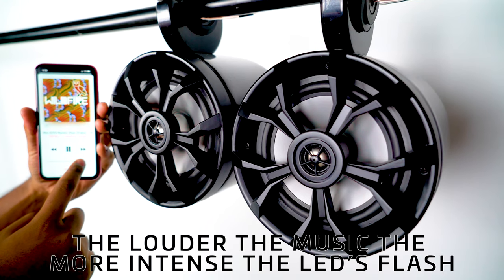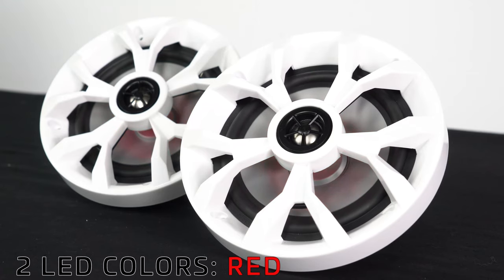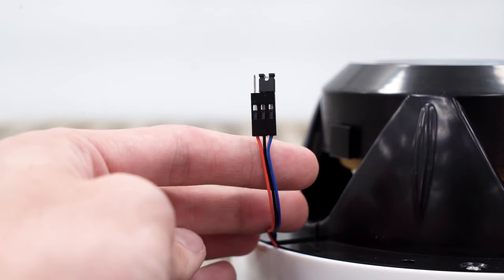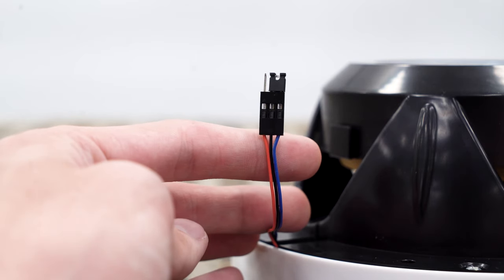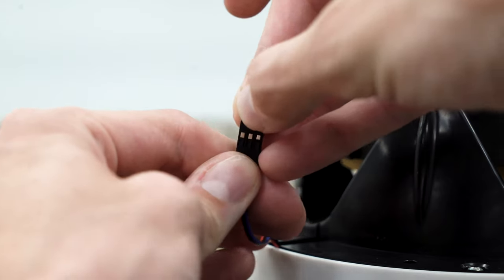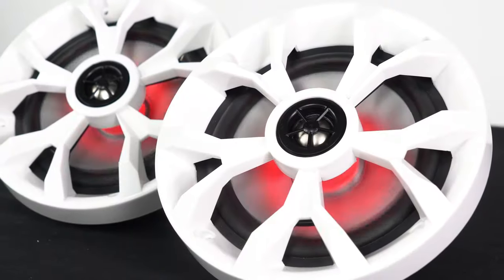The BeatSync is volume sensitive, so the louder the music is, the more intense the LEDs will flash. You can select between two different colors — red and blue — by moving the end piece on the wire harness. Right now the harness end piece is on the black and blue, which means it's going to be blue. If you move it over to the red and black wire, the LED color will be red.